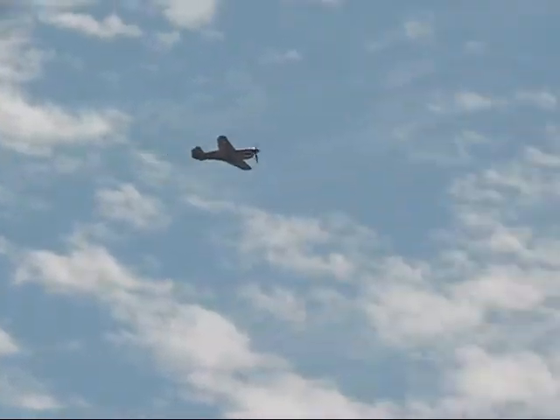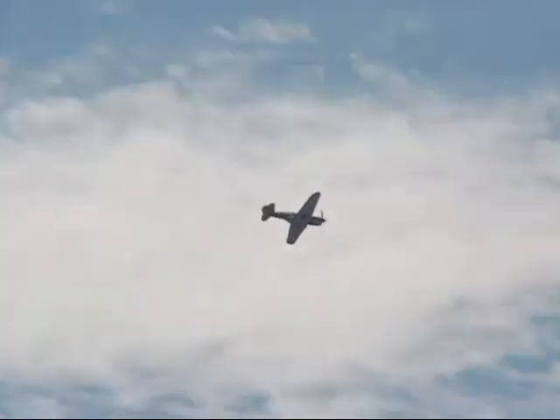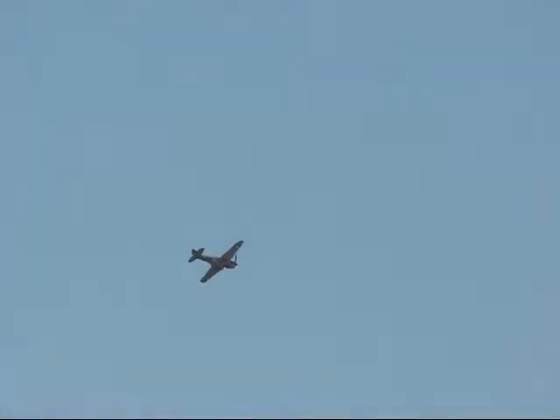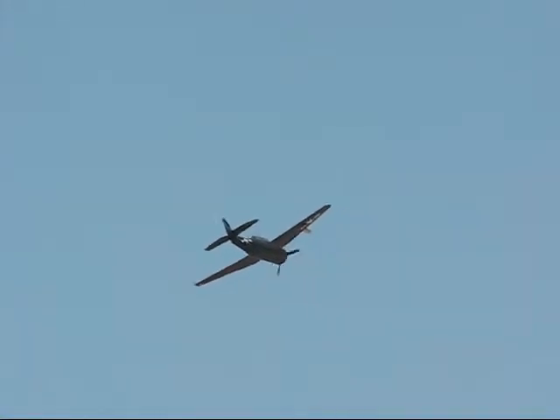You get a chance to look at these airplanes when they land. This was the type of airplane that President Bush I was flying when he was shot down in the Pacific over an island called Kikijima. They were trying to take out a communication center that the Japanese were operating.